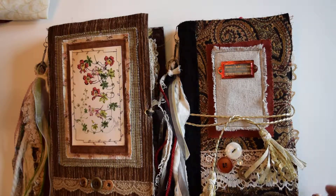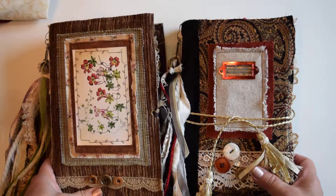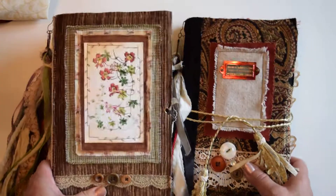Hi everyone, this is Betsy from Ideas Times Two, and today I've got a couple of junk journals for sale in my Etsy shop. I'll have the link for that below, but I'll do a quick flip-through of both of these books.